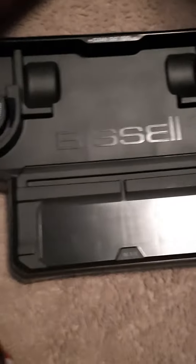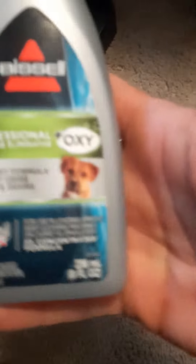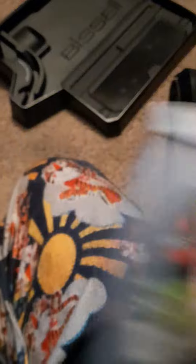So there is a cleaning tray that you get with this — that's a storage tray they give you. Here is the clean water tank — oh no, this is the nozzle, sorry — this is your suction nozzle for carpets. They give you the brush roll, a bottle of Pet Professional Urine Eliminator. And the main unit is coming out now. They actually also give you two bottles of cleaner — two bottles of that Pet Stuff. And that is everything out of the box.